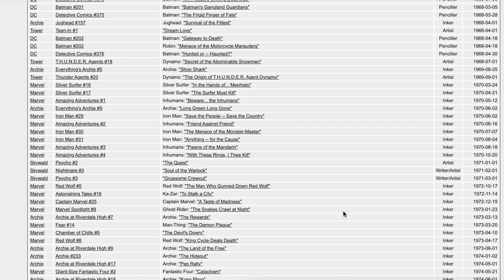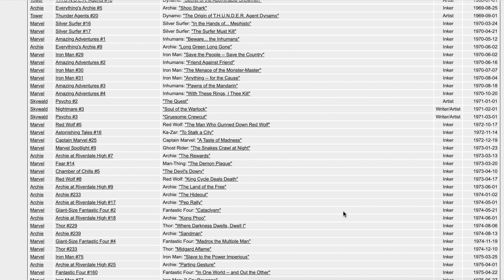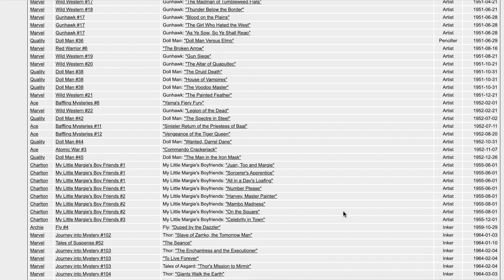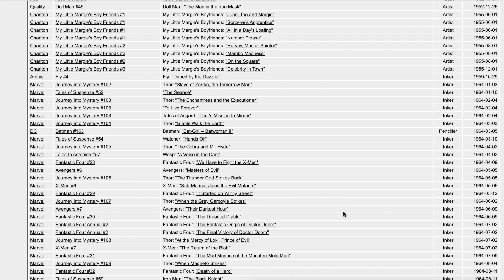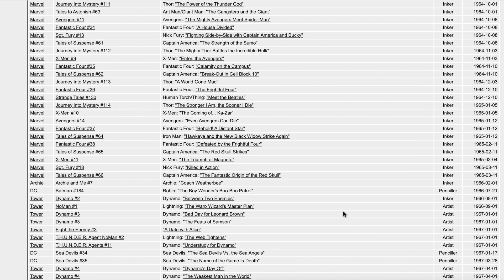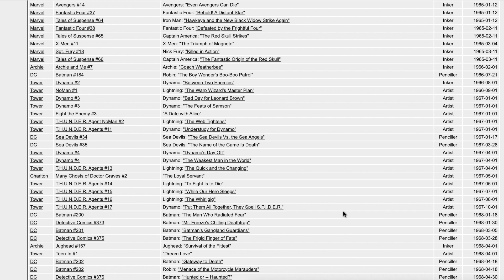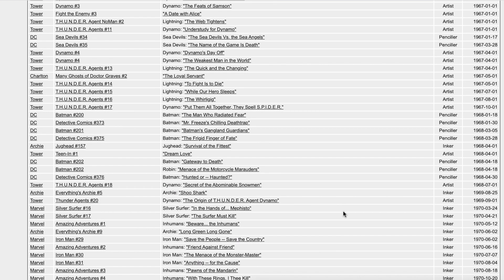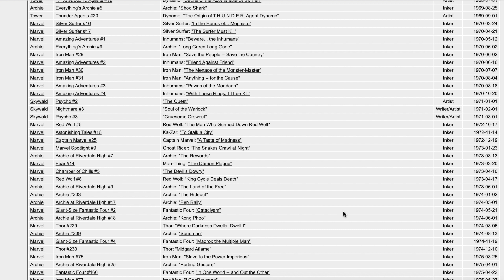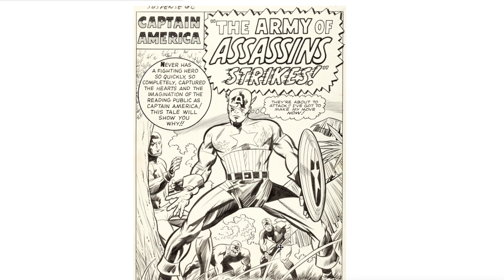You can see from Fantastic Four to X-Men, a lot of work. For this video I will showcase his talent with black and white original art, because to appreciate his inking style I think it's better to show the original art to highlight his specific skills. All the original art used in this video is from the Heritage database, so if you go to the Heritage website you can search for his art and see even more.